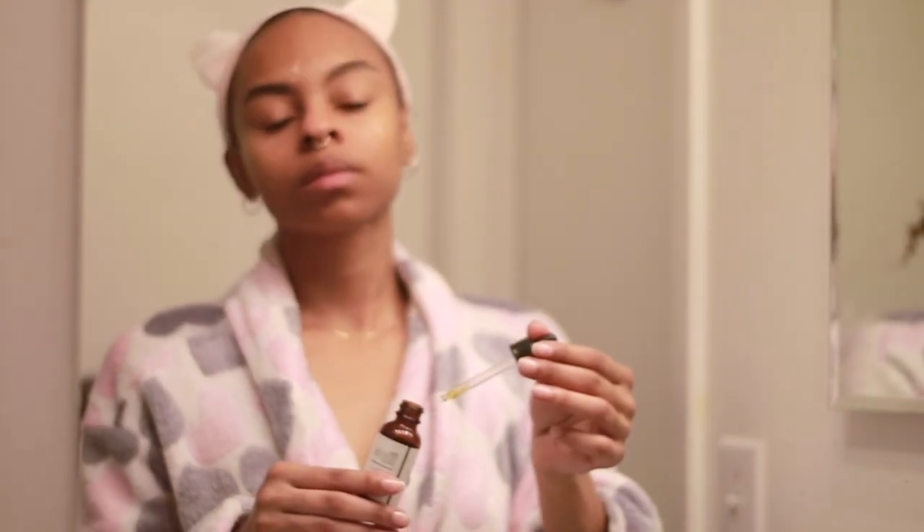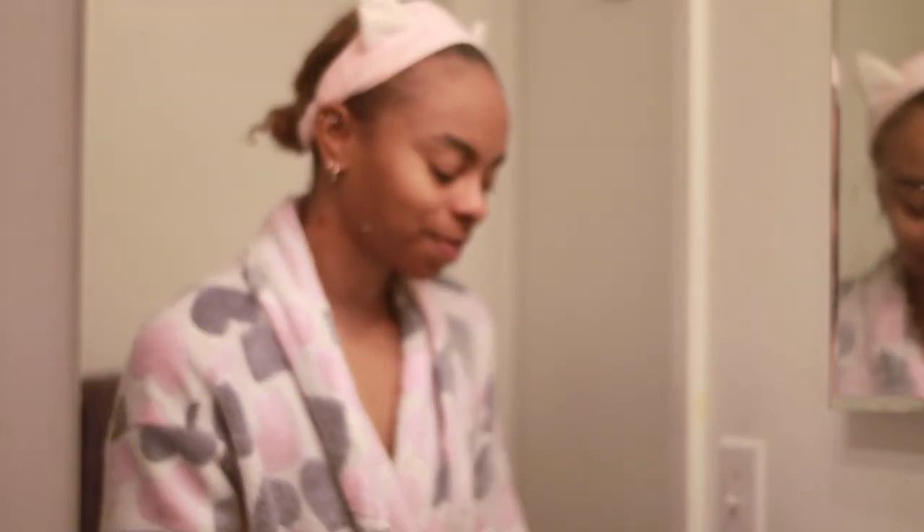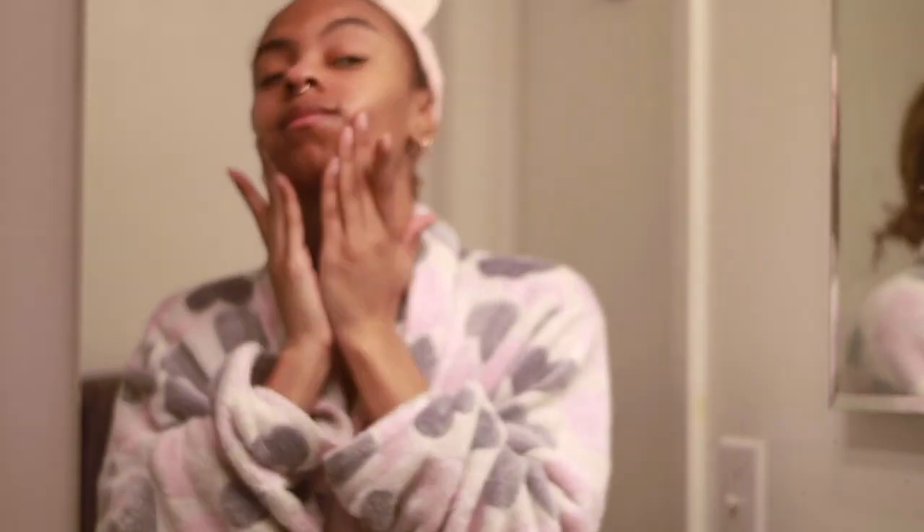If not, I'll just go barefaced. That's my routine — it's a super easy, minimalist skincare routine for the winter. It keeps me hydrated and moisturized and I don't have to use a lot of products or spend too much time in the morning.